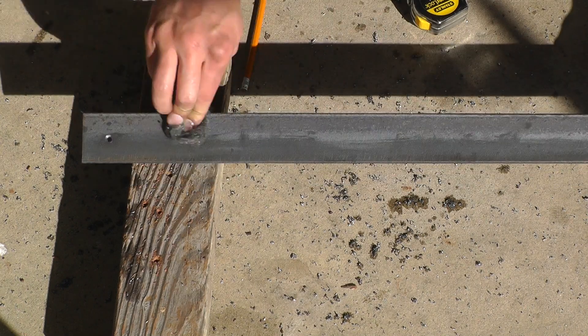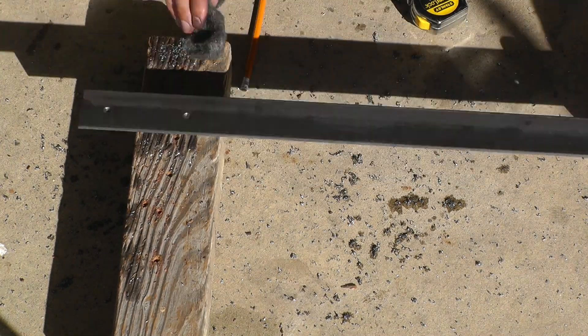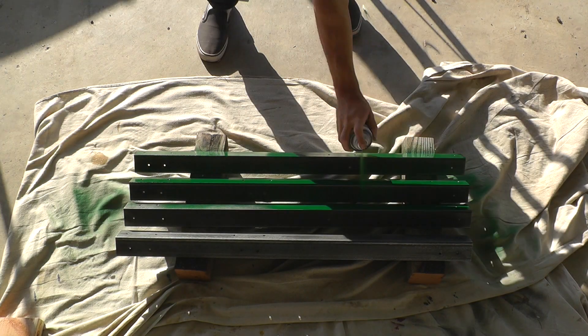I'm going to get my angle irons ready for painting by cleaning off any rust and dirt with steel wool. Now they're ready for two coats of spray paint.